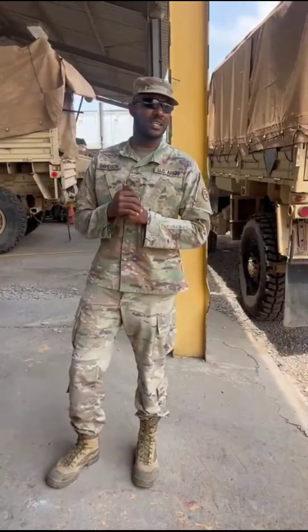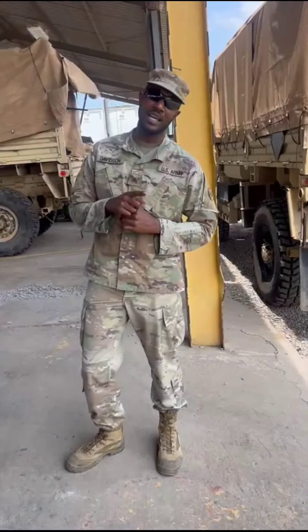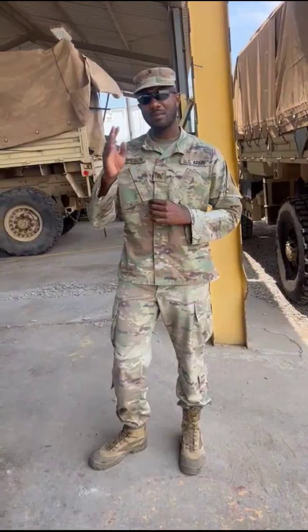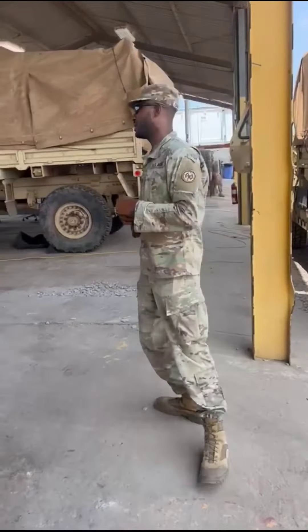Hi, I'm Sergeant Davidson, a soldier in the U.S. Army. My MOS is 91 Bravo. So in this video today, I will be showing you a little about my MOS and what I actually did today. So please come with me.